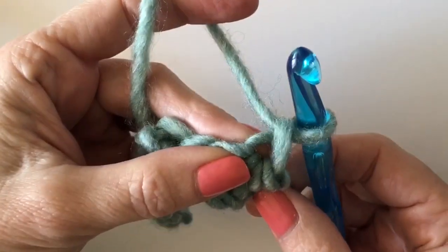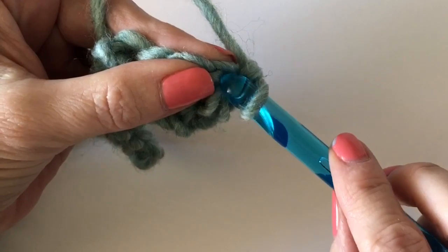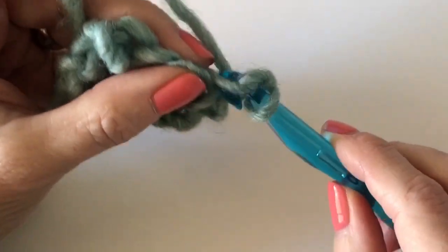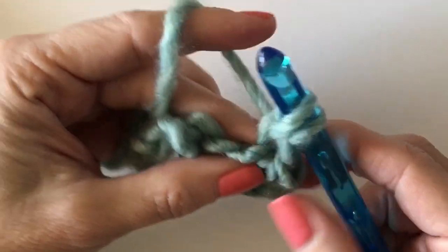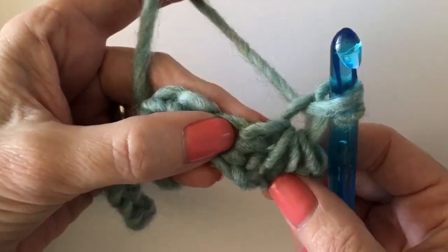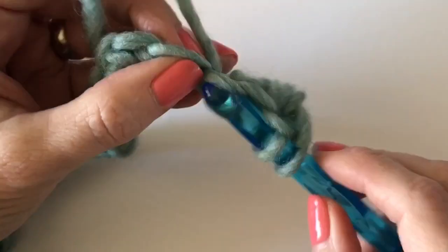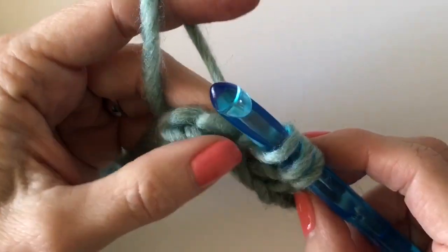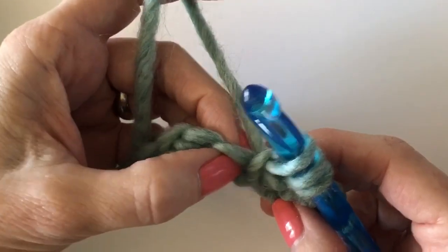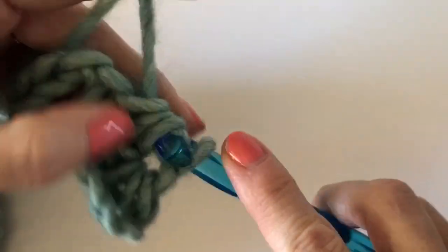To continue and repeat all the way across your chain, chain one. That little hole you just created is where you're going to yarn over and pull up a loop. Then go to where that fifth chain was — the last place you pulled up a loop — insert your hook and pull up a loop there, then skip one and go over to the next one. Do that all the way across the chain.